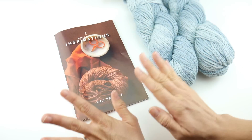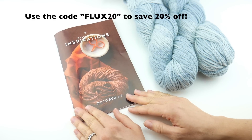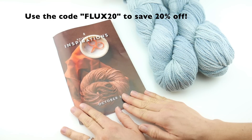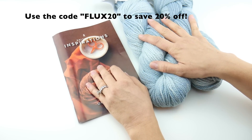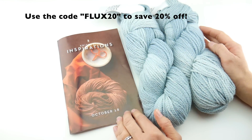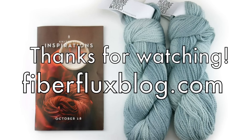Hop on over to the bottom of this video — you can get the link down below. The good folks at Knit Crate have given Fiber Flux viewers and blog readers 20% off using the code FLUX20, that's F-L-U-X-2-0. On top of the incredible value of the yarn and patterns, you can get an additional 20% off with that code. Follow the links down below, thanks so much for watching, and be sure to click the subscribe button to get all the latest Fiber Flux video updates. Thanks again, bye!